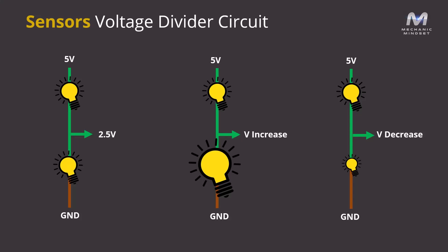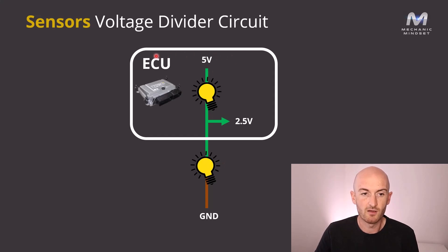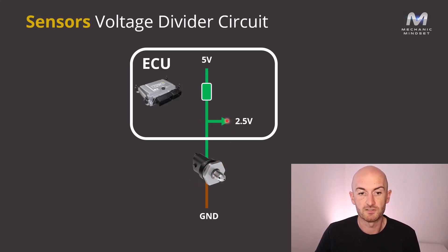If we apply this to a sensor circuit, we've got our two resistances with a voltage measurement in the middle. This part of the circuit is inside the control unit, and instead of a bulb, we have a resistor. On the outside of the control unit, this bulb represents the sensor. As this resistance changes, this voltage here is going to change — and this is our signal. This is how most sensors are monitored, and all fault codes and live data are based on what we get here. Any measurements we take on the signal line should be the same as what the control unit sees.